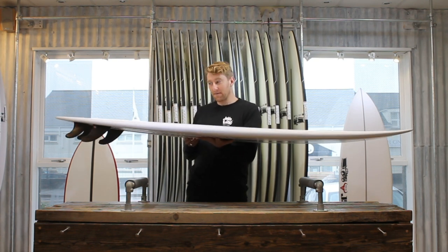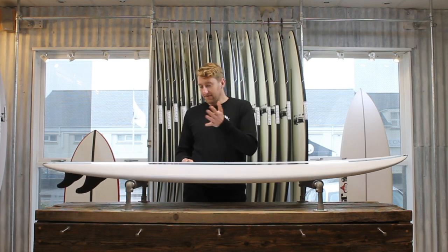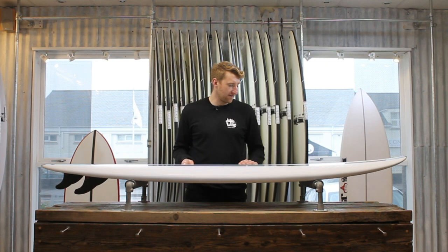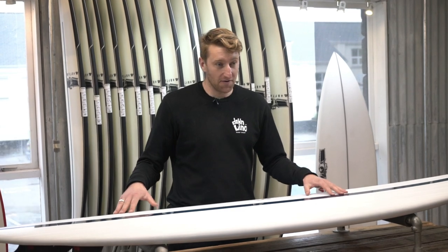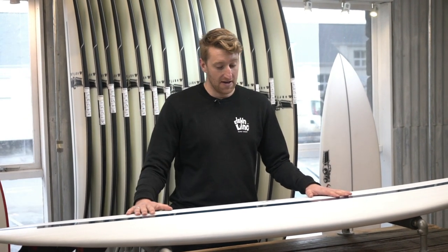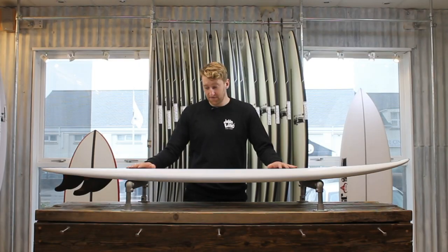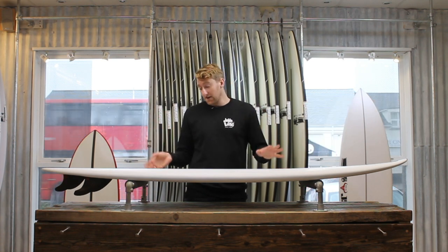I think that's how you've got to think about these things. They're by no means a cruisy, wallowy mid-length where you're just going to point down the line and cruise with some style. You can surf it like that if you want to, but these things have got the capabilities to perform at a really high level. There's some pretty videos of Kevin Schultz out there surfing these and he's absolutely ripping on a big board — hard, big turns — which looks incredible.